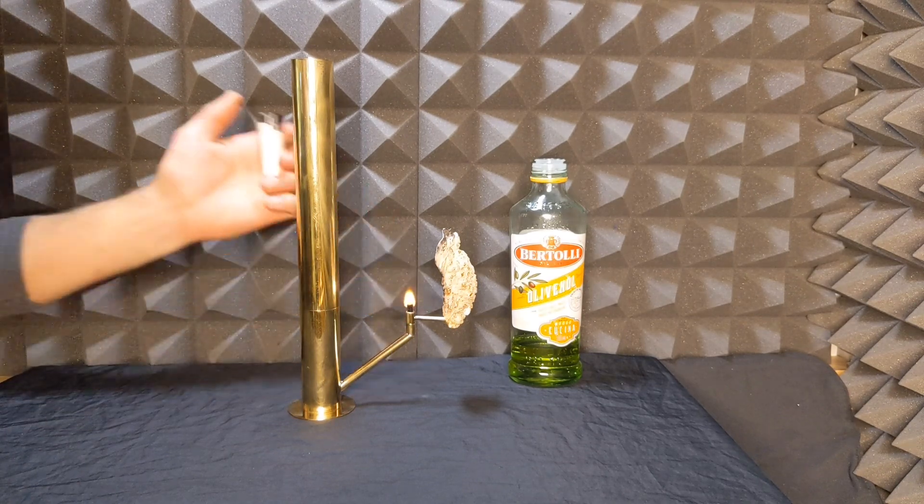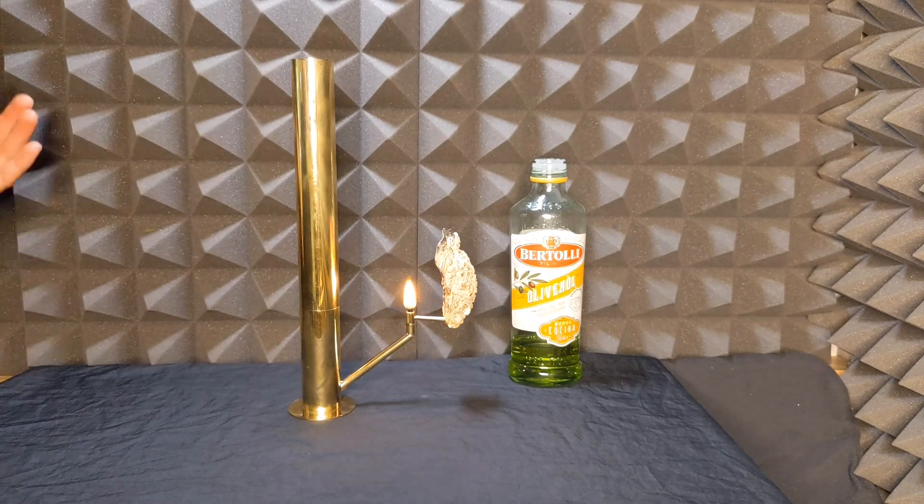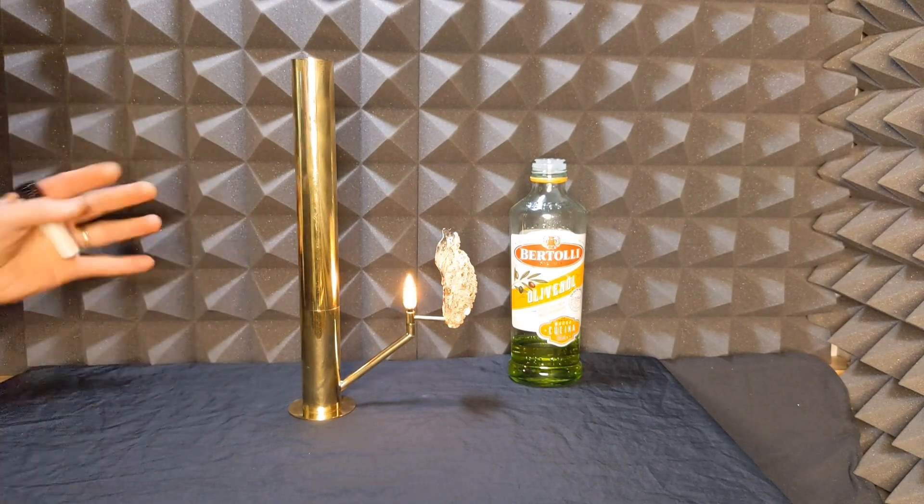To relight: when it's warm, it's going to relight very quickly. We don't have to do anything — blow it out, relight it.